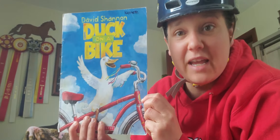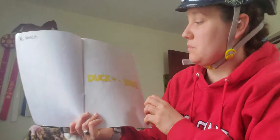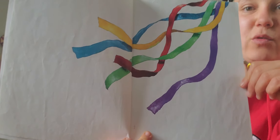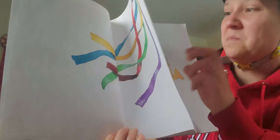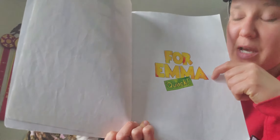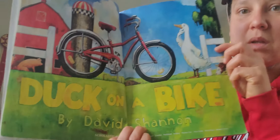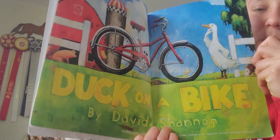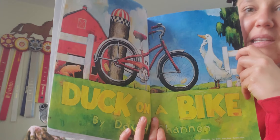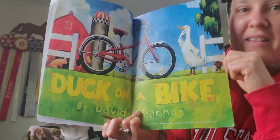Duck on a Bike by David Shannon. I love this story. Here's our words. Oh, I see streamers on the bike. David Shannon made this book for Emma. And then the duck on the bottom, he says, Quack! Where are we when we find Duck's bike? What place are we at? Are we at the zoo? Are we at the gas station? We are at the farm, right?